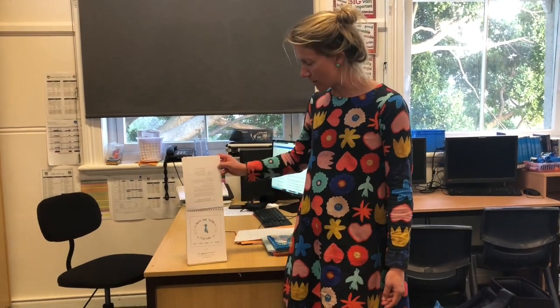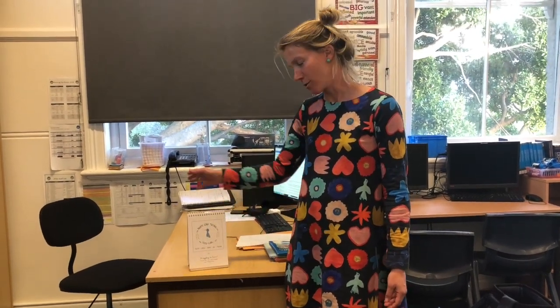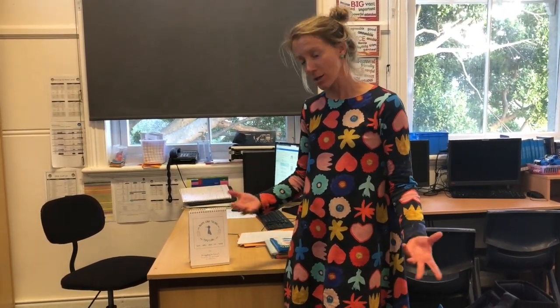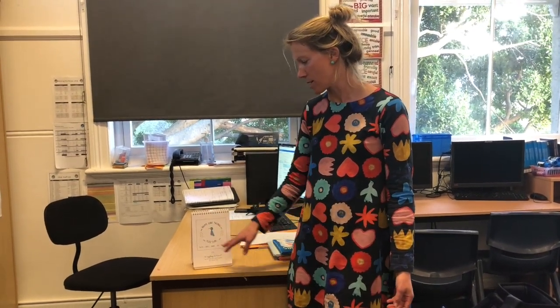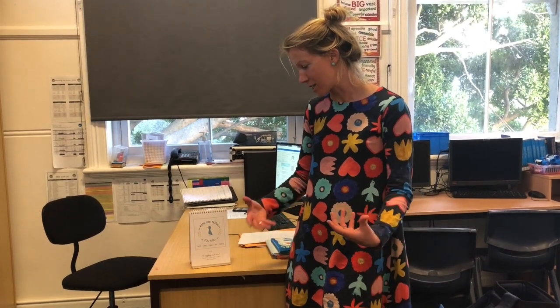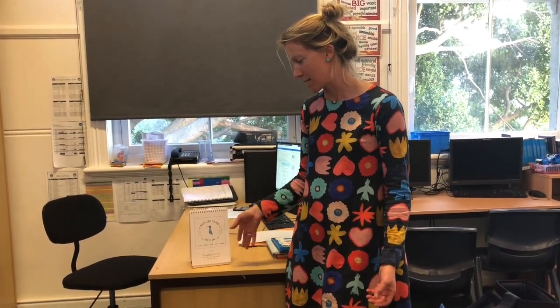Essentially there are about 65 images. You get a student to flip, or you can flip in circle time, and it will give you a little call to action. So this one says: name one thing you can taste, smell, hear, see, touch. It says struggling to focus — tap into your senses.